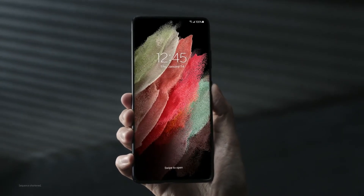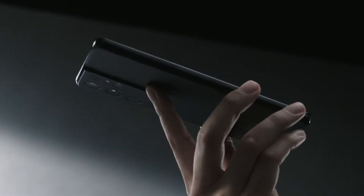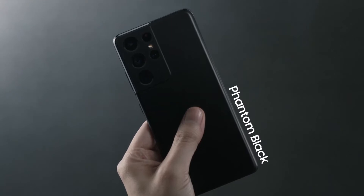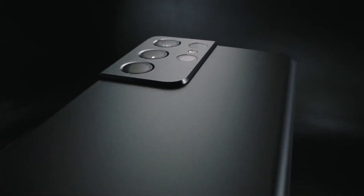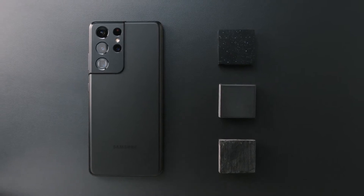Isn't that sound satisfying? It's a large screen device, but it's easy to hold in one hand. This one is Phantom Black. It has this very unique haze glass finish. It's kind of hard to describe with a single word, but one thing's certain — it's really premium to the touch.